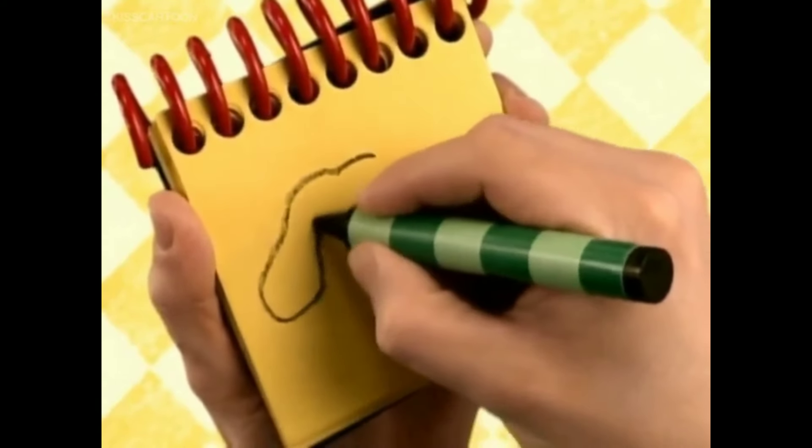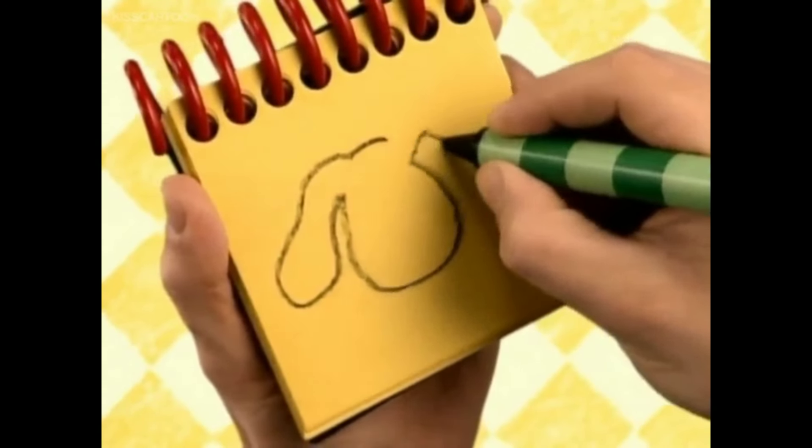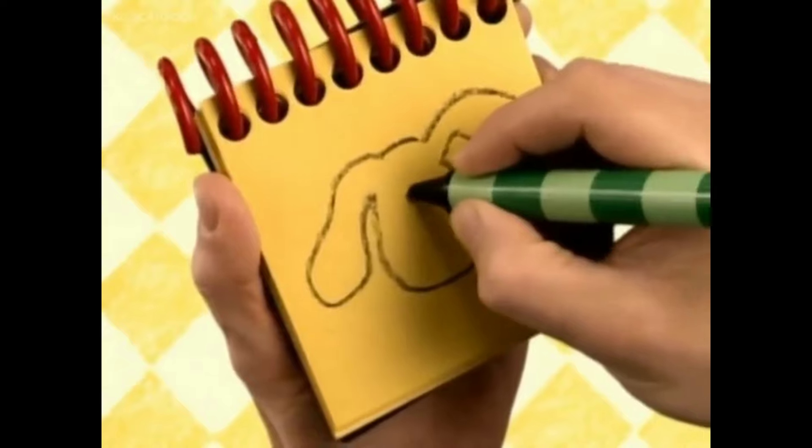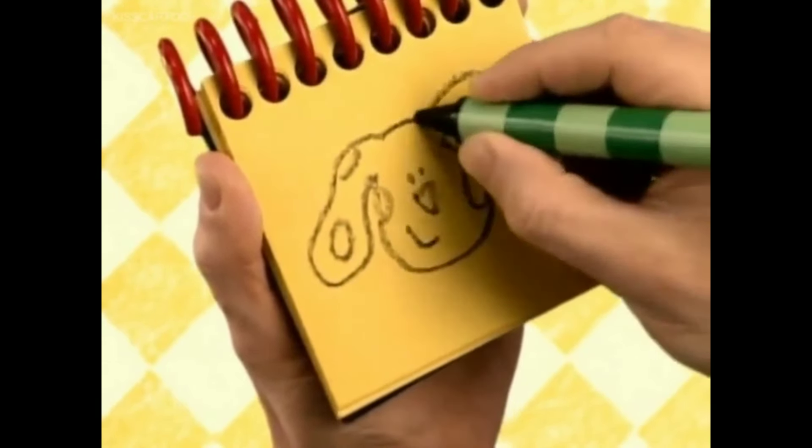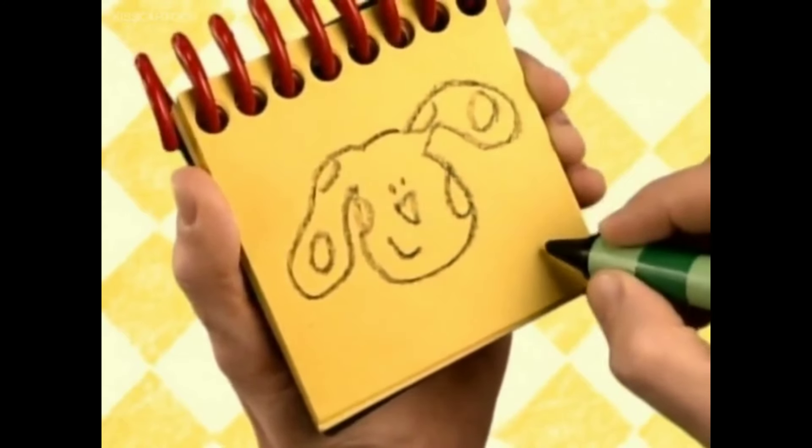First, let's start with Blue's head. Then her eyes, nose, and a curve for her smile. And a few circles for spots. And there, Blue.